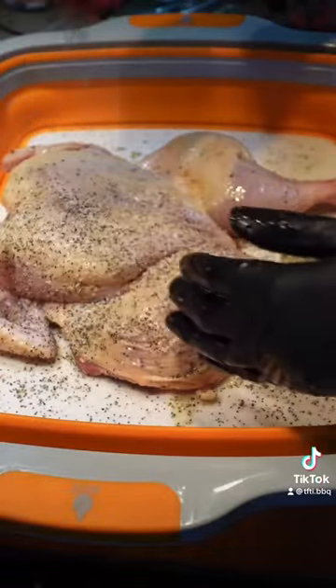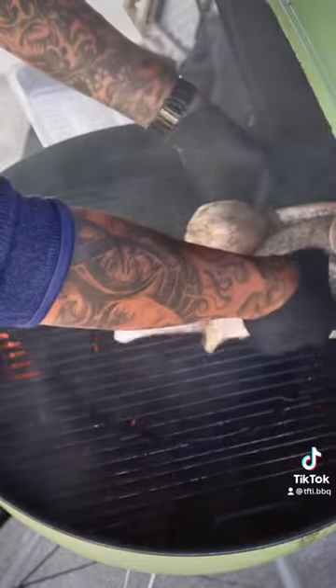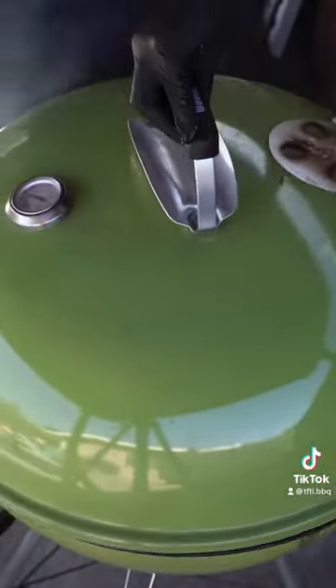I'm smoking this on my Weber kettle using the Cut It Out Custom Barbecues heat shield. Cooking this at about 300 degrees for an hour and 45 minutes.